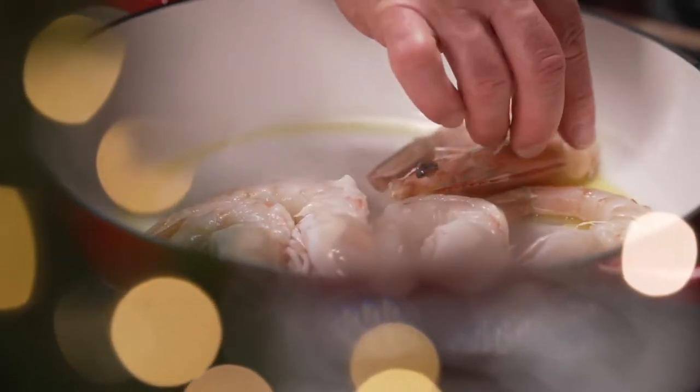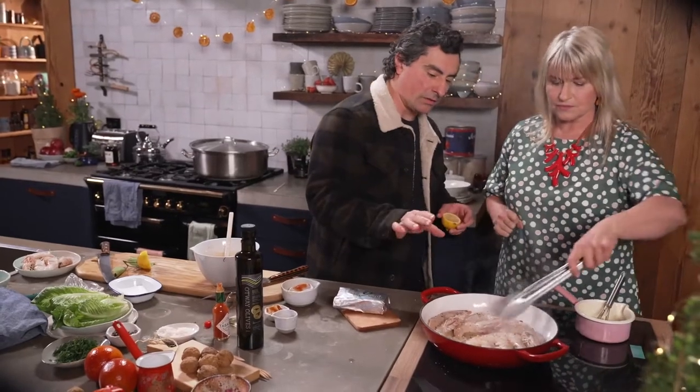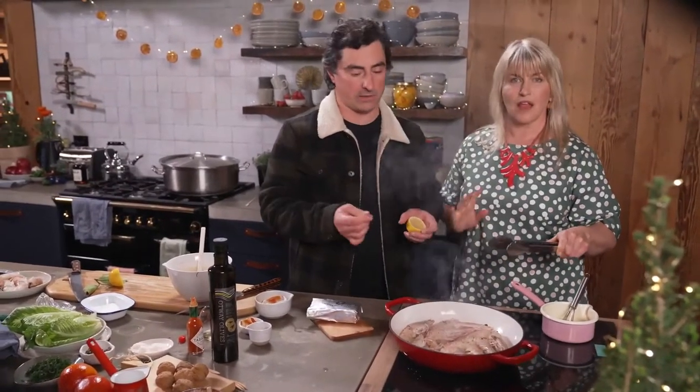Cook the prawns on a hot frying pan with olive oil and season to taste. The best way to cook a prawn, you sort of want it about 60 to 70% one side, then you flip it and cook it about 30% the other side.